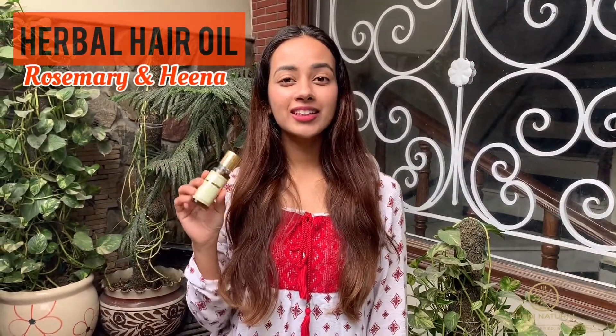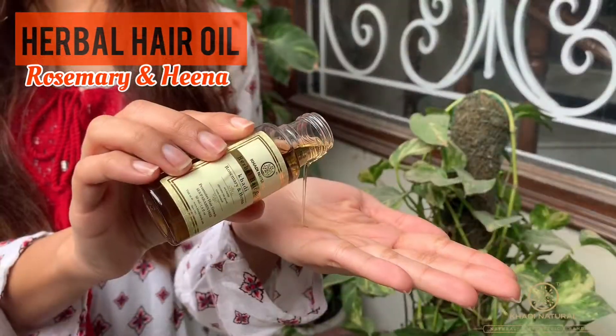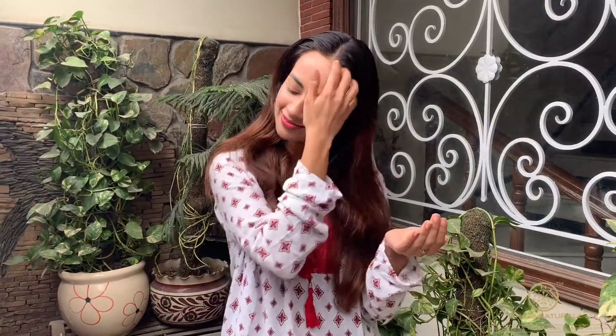To start off with, I'm going to apply the Herbal Hair Oil. It has the goodness of rosemary and henna. After applying the hair oil, tie into a pony and enjoy Holi!